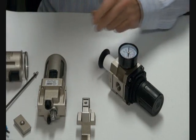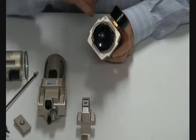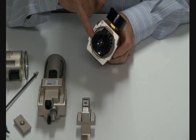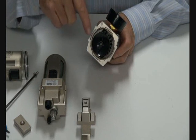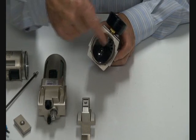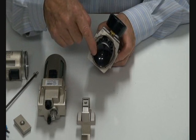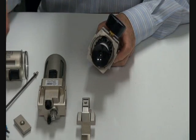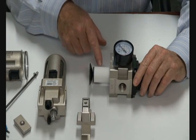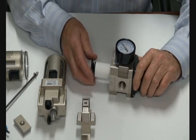It comes standard with an automatic drain. As the air comes in the filter, it goes around a swirling device — a spinner. The air is spun inside the bowl as it goes down; water droplets rotate around the inside of the bowl and go into the quiet zone underneath, where they drain away through the auto drain system. The air then goes through the 5-micron filter and downstream through to the regulator.